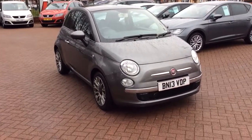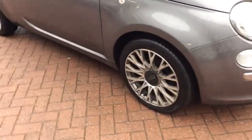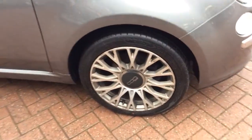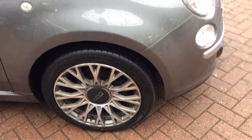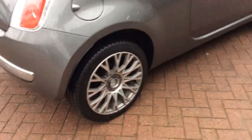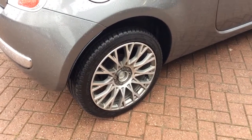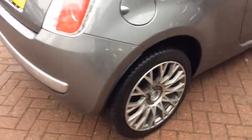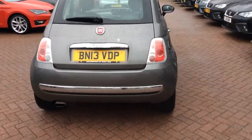Starting off on the offside front, it's got the 16-inch alloy wheels — multi-spoke alloy wheels with good sized tyres on there. There are no minor marks or scrapes; I've had a good look around the car myself and it's a nice looking car. Coming to the offside rear, again a good alloy wheel with a good life of tyre, and you've got the chrome detailing all around the car. It's a nice example.